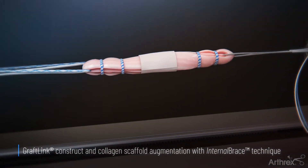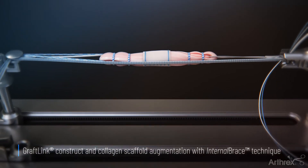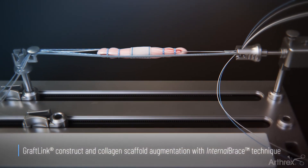The graft construct is then wrapped with a collagen matrix, and the Arthrix internal brace technique is used to augment the graft construct.